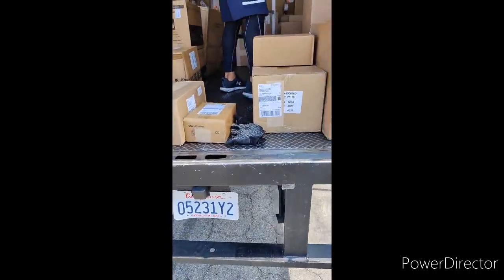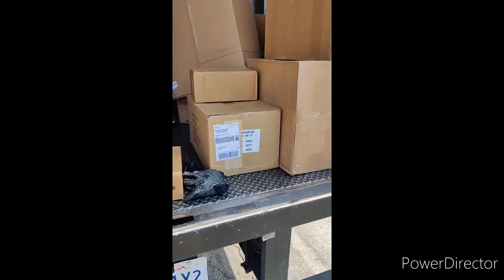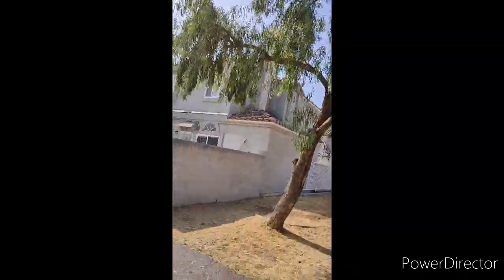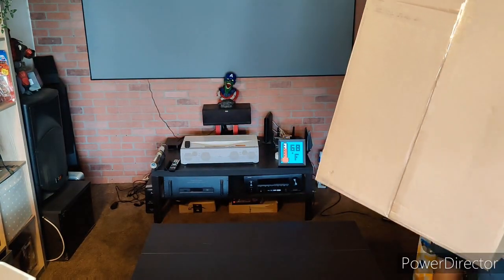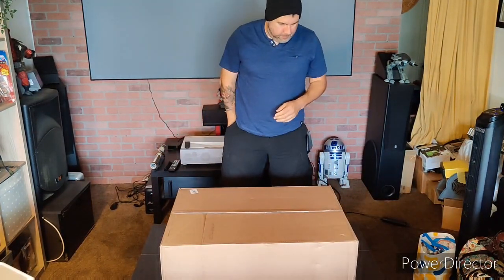A big package arrives — no signature required. What is up guys! Today we got a huge unboxing, no lies. First of all, thank you to Hasbro for sending me this — this is awesome. Can't wait to open it, and I'm not kidding when I say huge. This is huge.